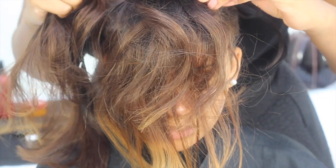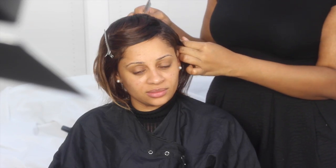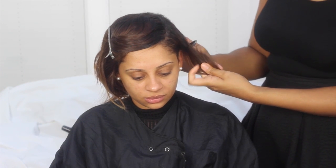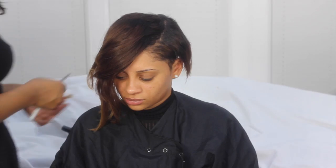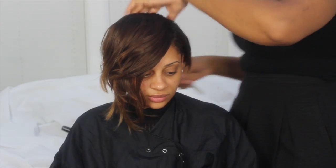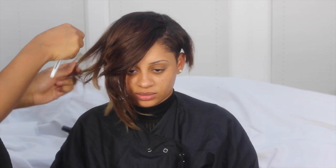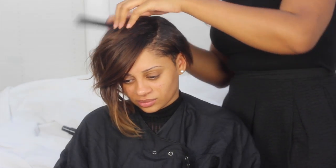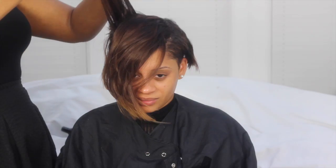Once I added all the tracks, I then cut it into the desired shape. Using a razor is the easiest way to blend the hair into shape. I then cut some layers into the fringe area to give it a bit more bounce.